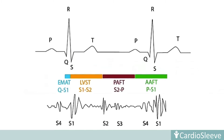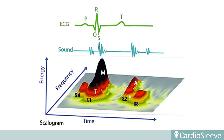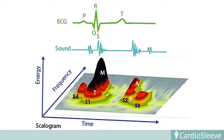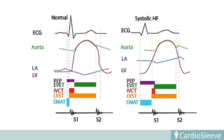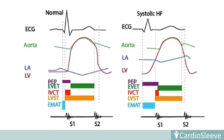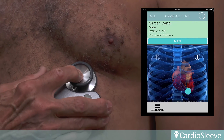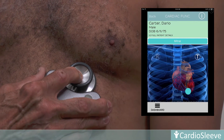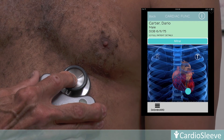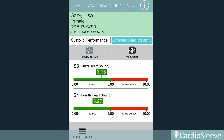The technique of acoustic cardiography incorporates simultaneous acquisition and quantitative measurements of combined ECG and cardiac acoustical data. This permits acquisition of detailed information regarding systolic and diastolic left ventricle function. Only the mitral location is required for recording. Once complete, data is sent to the cloud for analysis. Both a computerized interpretation and a visual display of the findings are provided.